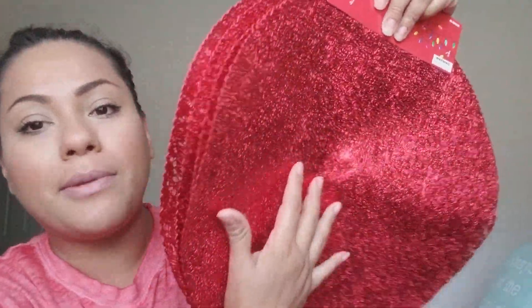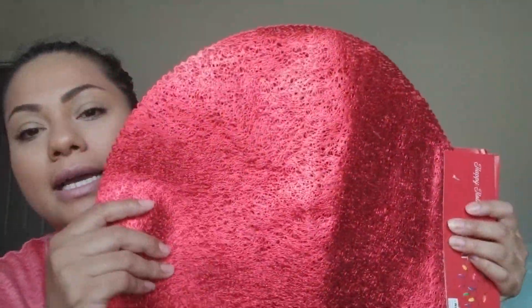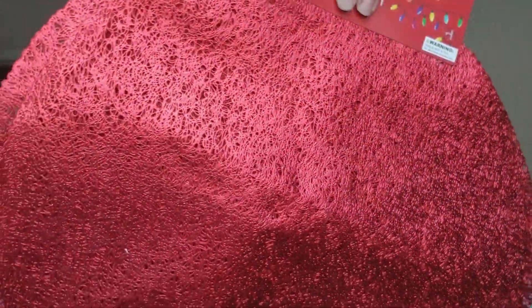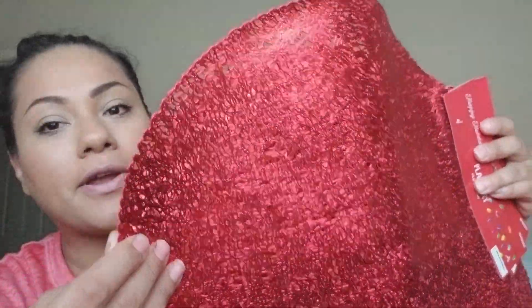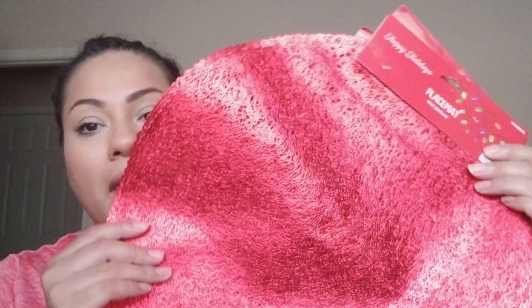From the 99 Cent Only store I picked up placemats in a beautiful bright red. The quality looks really good. They didn't come folded — that was my fault. I only picked up four of them, but I kind of regret not getting more. I paid four dollars total for four place settings, which is a great deal.